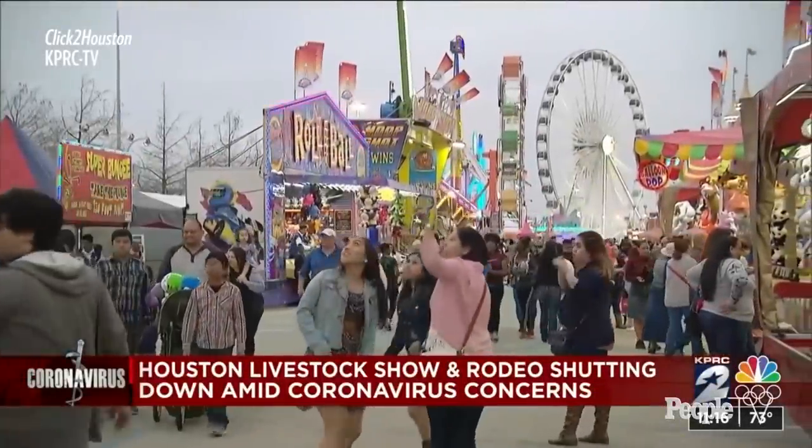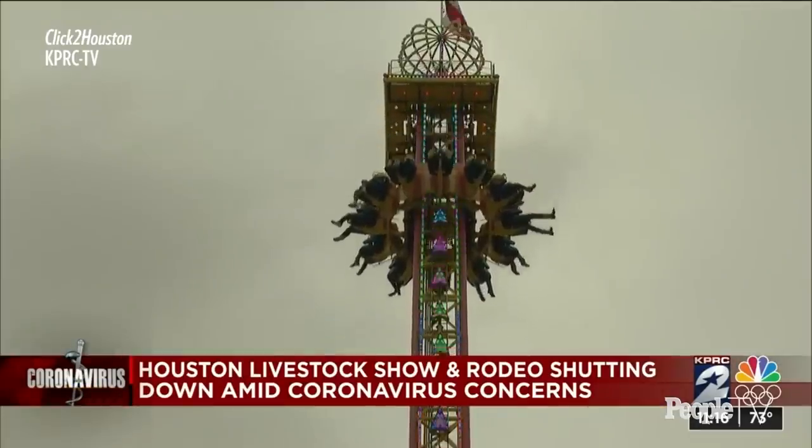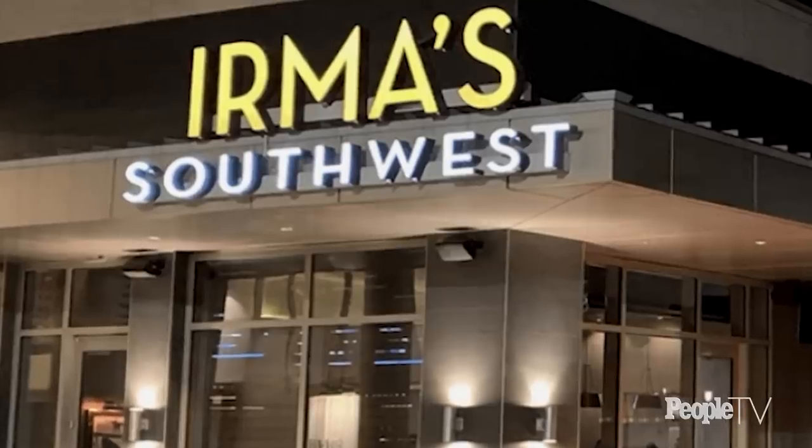Like the rest of the country, we were a little down in the dumps, especially once they canceled the rodeo. This is a huge event for the city of Houston from both an entertainment and commerce perspective. It got real for everybody — the coronavirus definitely got real — and we started to truly understand how serious the situation was. Our business immediately dropped off.